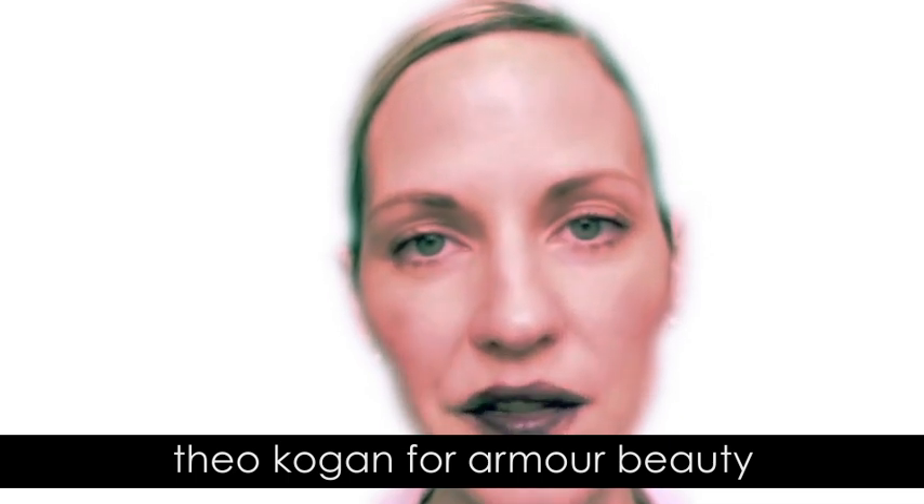Today I'm going to show you two ways to wear the Arm Beauty color Femme Fatale, which is our opaque black. I have it on now as a stain. You can see it does not look like a Halloween color that you wouldn't wear all the time. It looks like a nice dark stain that you could wear any day.